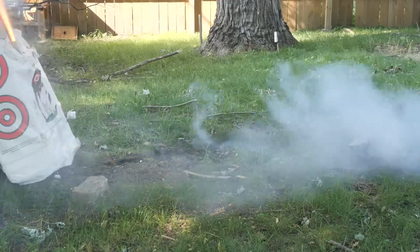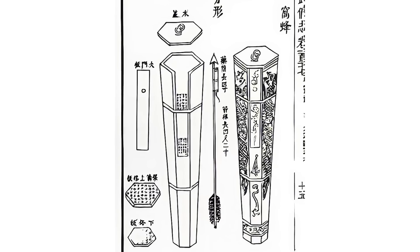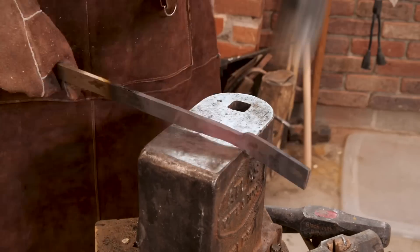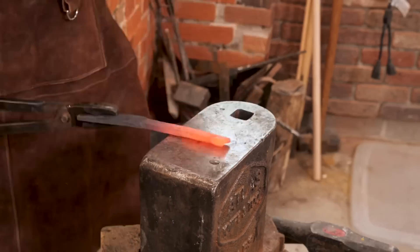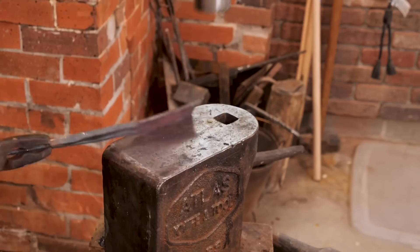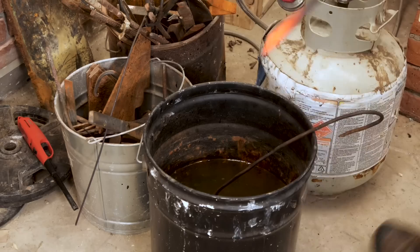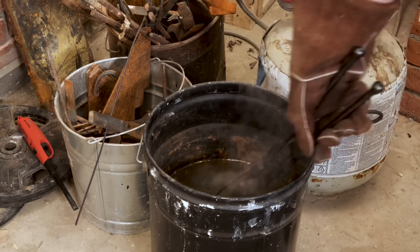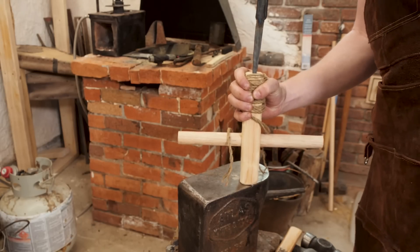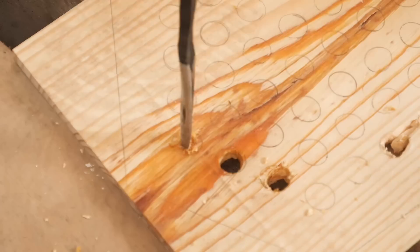Once we started to get some decent results from our arrows, it was time to build the actual launching device called a nest of bees. Before that, we needed to drill a bunch of holes to hold each of the arrows. So I had Theo forge a new hand drill that we haven't made yet — a spoon auger. With the spoon auger, we can now start drilling out the holes for our nest of bees.